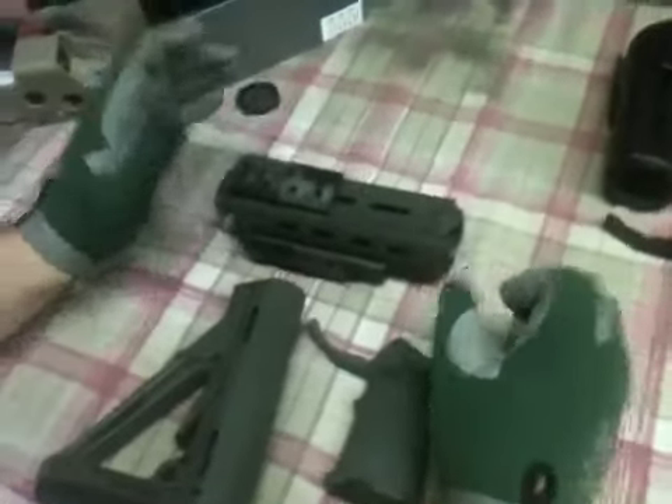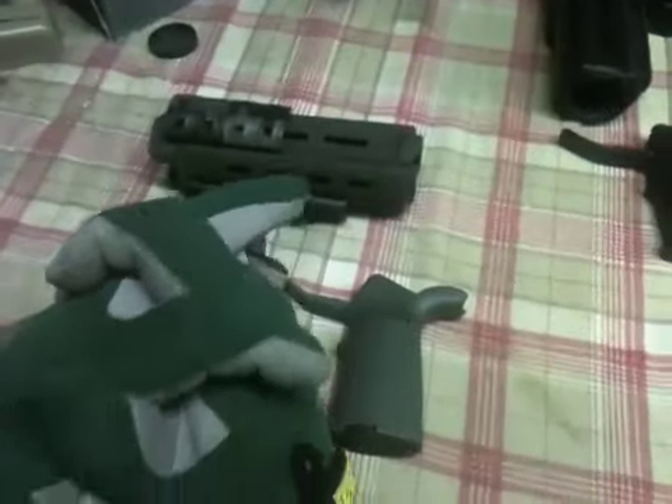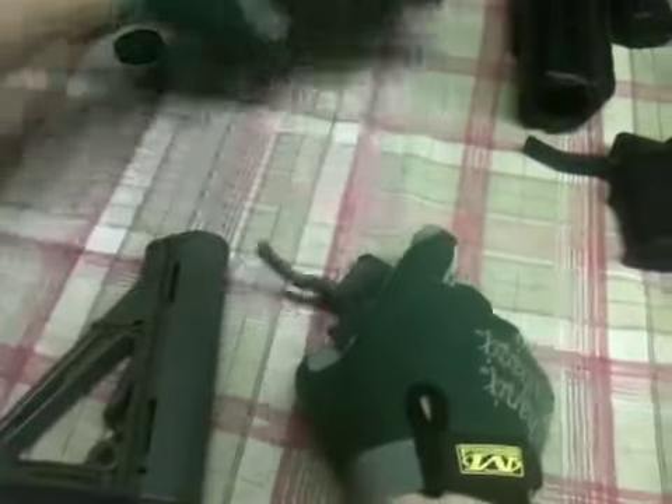This equipment is going in on Tuesday on my brand new KWA LM4 PTR, which will arrive Tuesday.